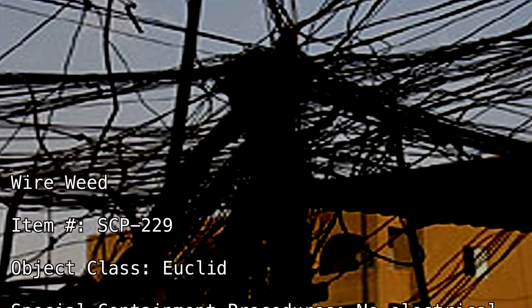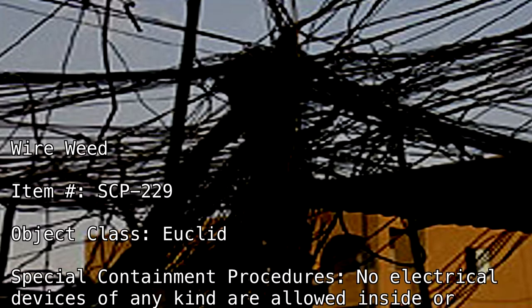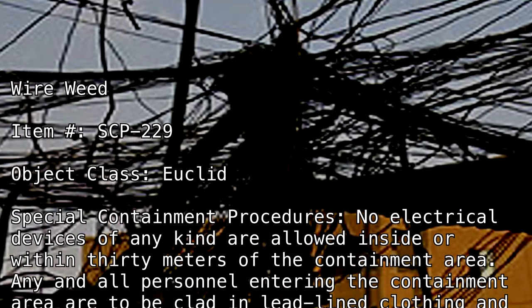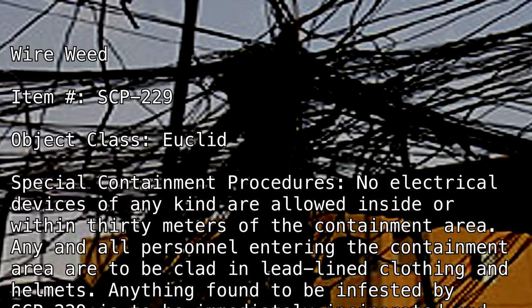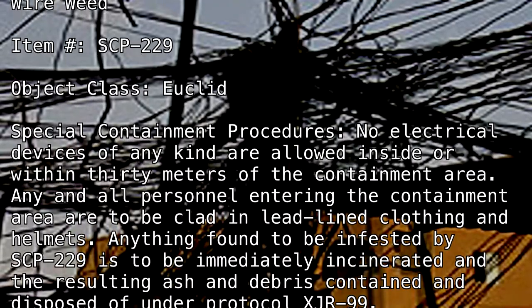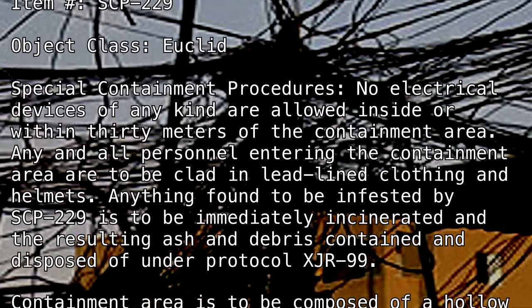Special containment procedures. No electrical devices of any kind are allowed inside or within 30 meters of the containment area. Any and all personnel entering the containment area are to be clad in lead-lined clothing and helmets. Anything found to be infested by SCP-229 is to be immediately incinerated and the resulting ash and debris contained and disposed of under protocol XJR-99.